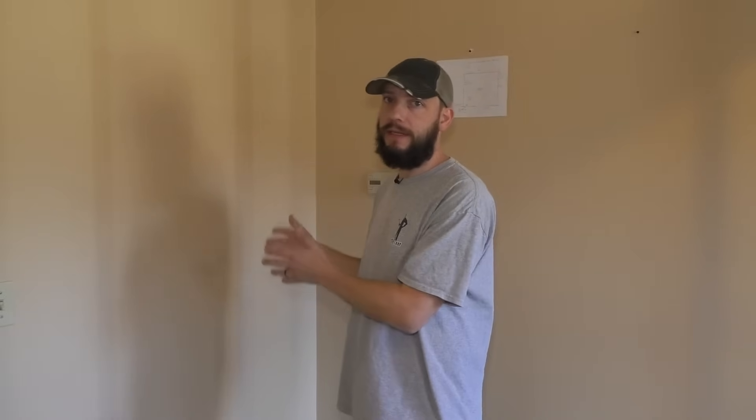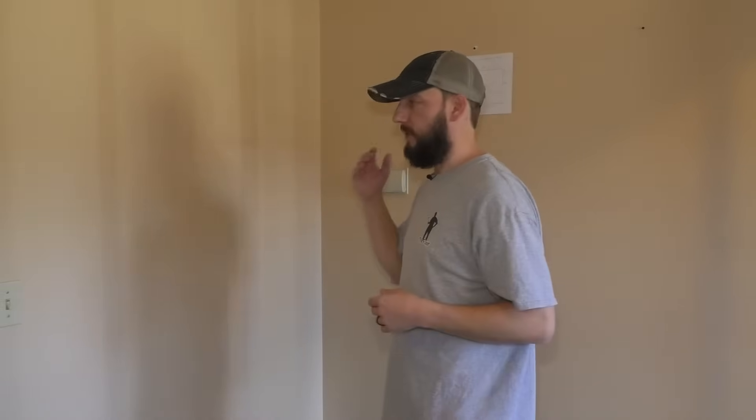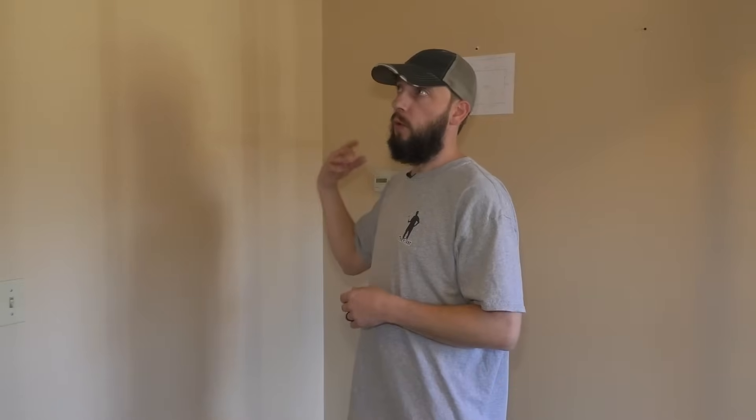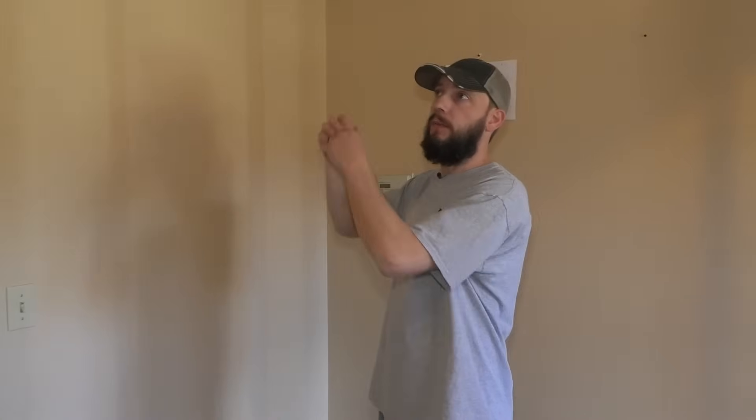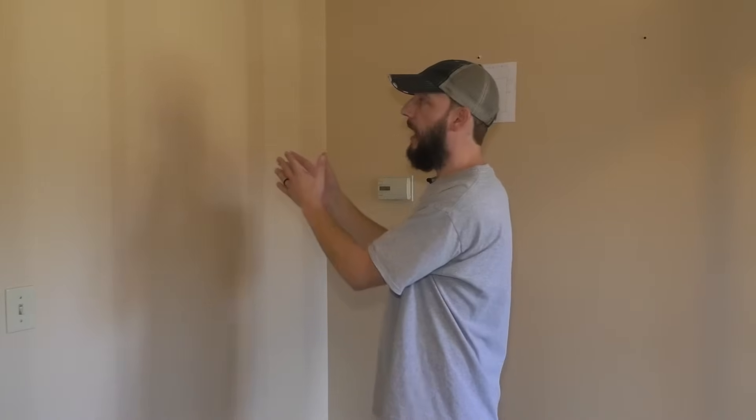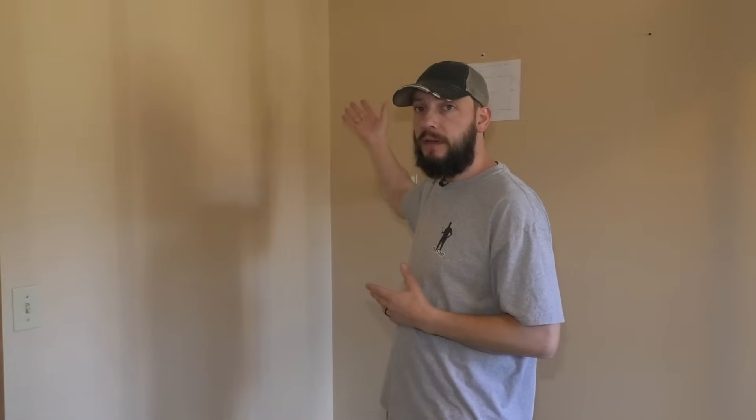I want to start out this video with this very important information: your situation could be completely different from mine, depending on what you have to deal with as far as electrical or pipes, or how your house is framed, how much weight you're supporting, how wide you're making the door. You may have to engineer a beam to go in here instead of conventional lumber, like I'm going to be using. So it all depends on your situation.